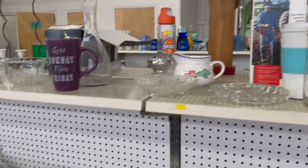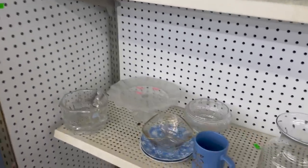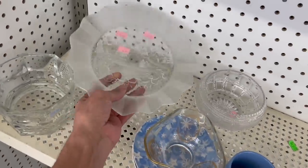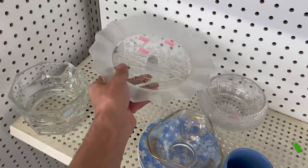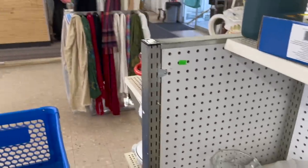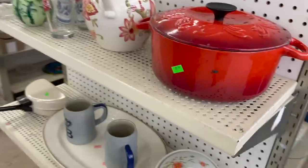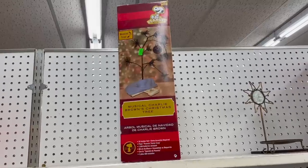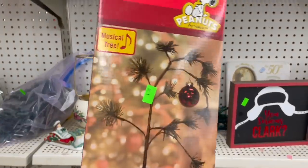Got the Planet Hollywood beer glasses. Got the George Briard - it's missing the chip bowl, but it's pretty nice. It feels like crystal. It's MiCasa, $4.99. Now it's pink, blue, and white. Look, we have this Charlie Brown tree - it's a musical tree, that's different. It was originally $15, now it's $4.99. I thought that was kind of cool.